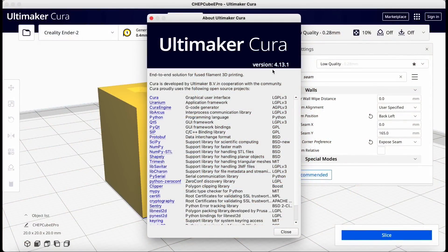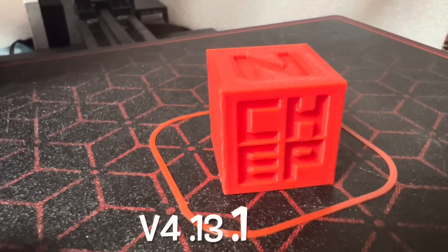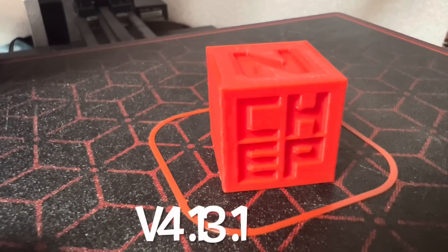So I decided to slice it at 4.13.1 to make sure there was nothing wrong with the file, the printer, or the SD card. I did the same thing — seam in the corner — and here's the result. It looks pretty good. There's a little bit of waviness but it's pretty good.